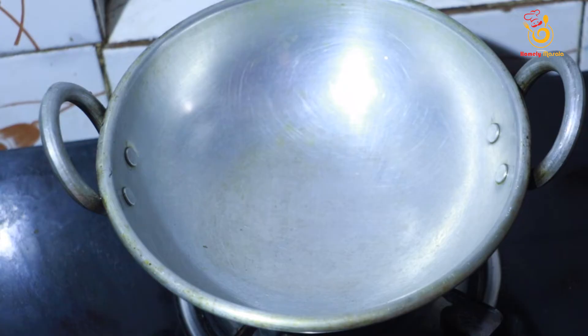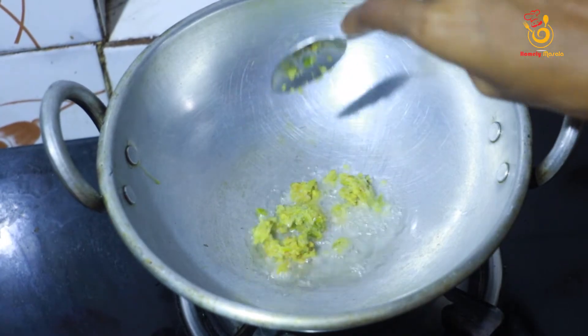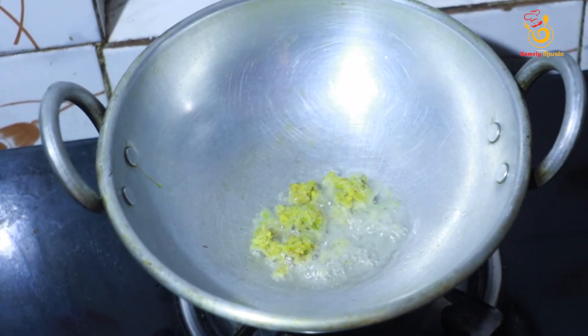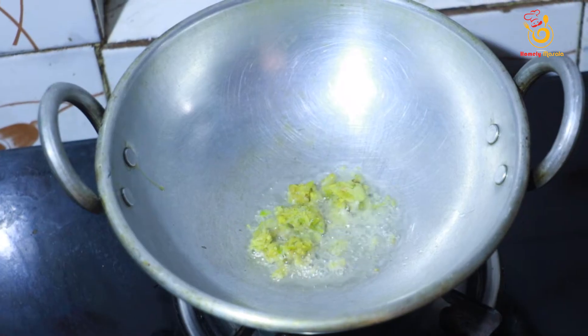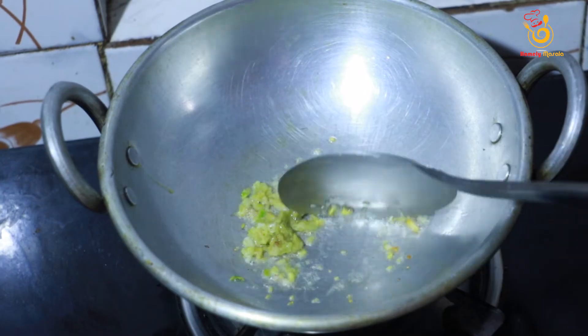I am going to add a chena chatti to this. We will add 2 tablespoons, and 1 teaspoon of ginger paste.